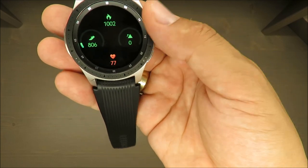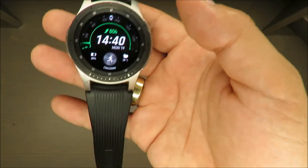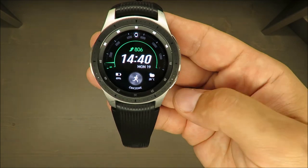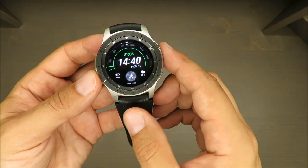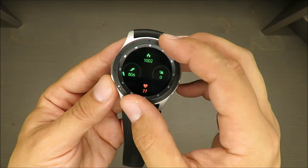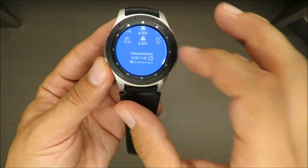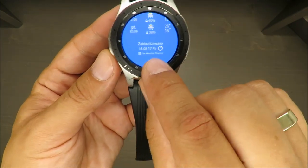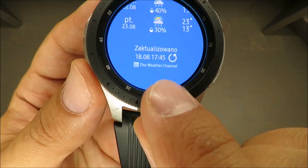In terms of applications and different tools you can install, there are plenty of them, so you will definitely find something suitable for you. Let's check the weather — on the bottom it shows it was updated one day ago.